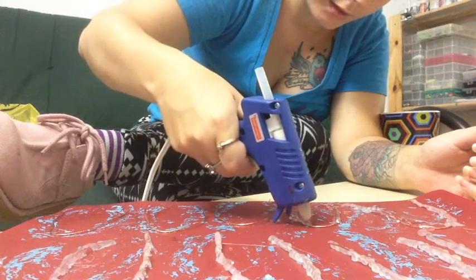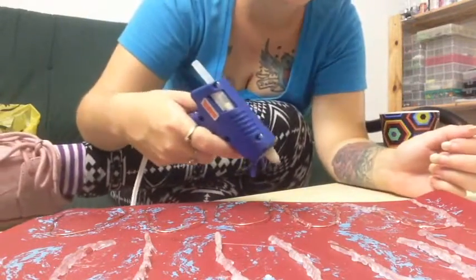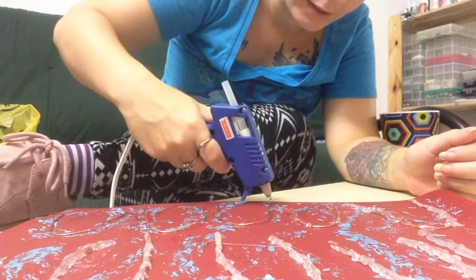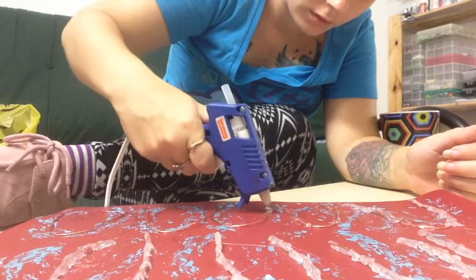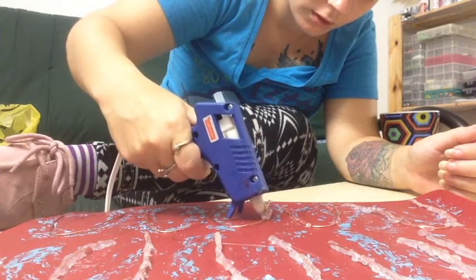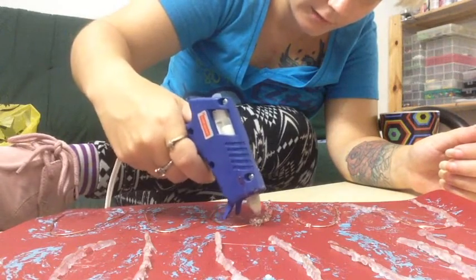This is the gluing part and this part takes the longest, obviously. I'm going to try to just show you guys. A back-to-back motion, I find, gives a good design.